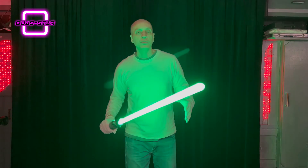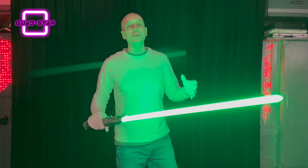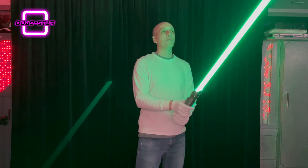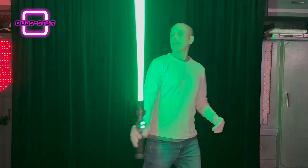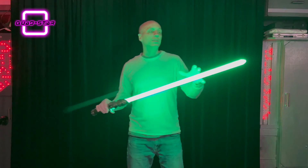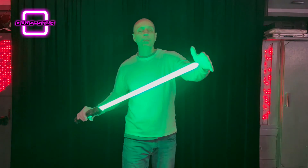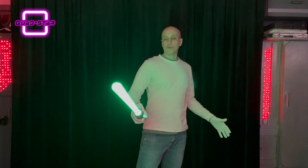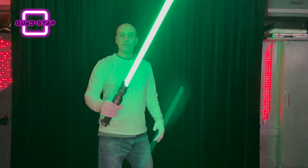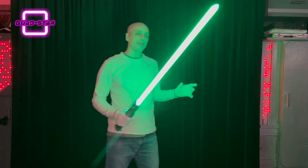I've got a Civilized Sabers quad star blade with 500 LEDs. This one is for Blake — Blake, thank you so much for your patience while I built this blade for you. It came out really, really nice. This one is a trans white blade tube and it's even got some LEDs stuffed up into the trans white tip, which makes the tip look really full and nice.